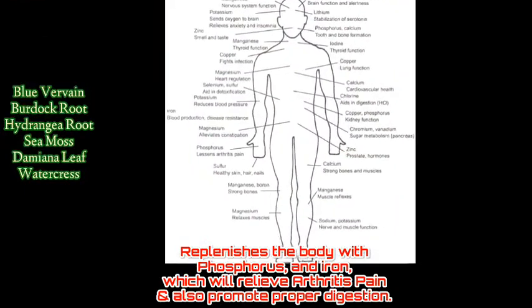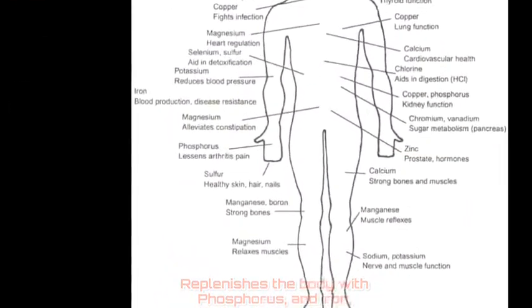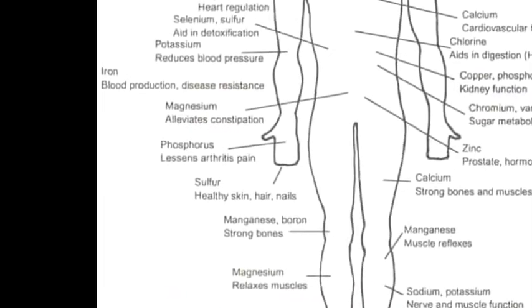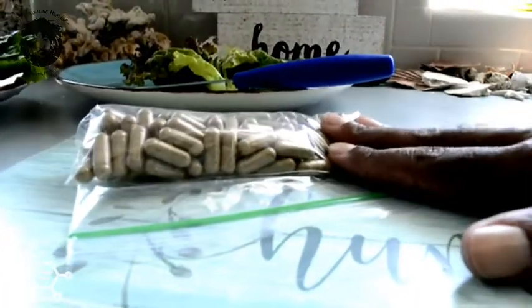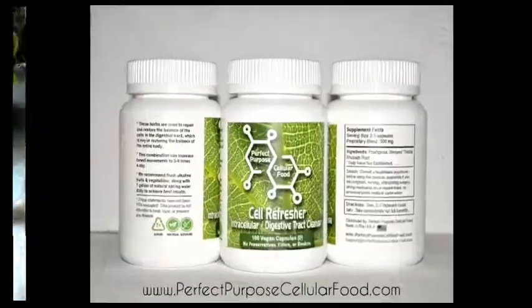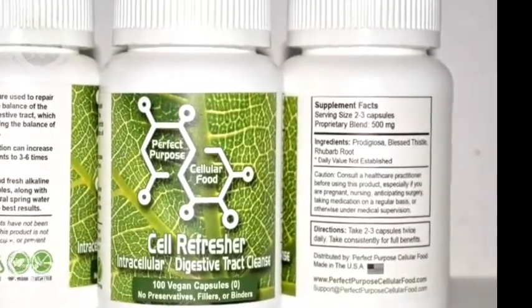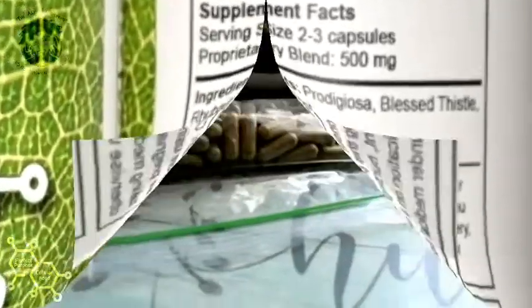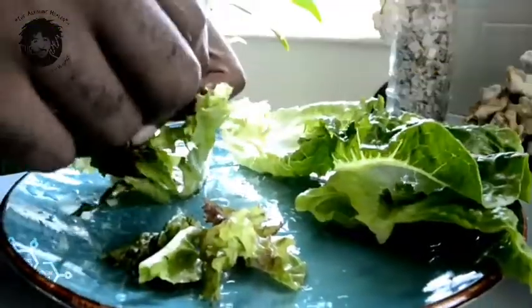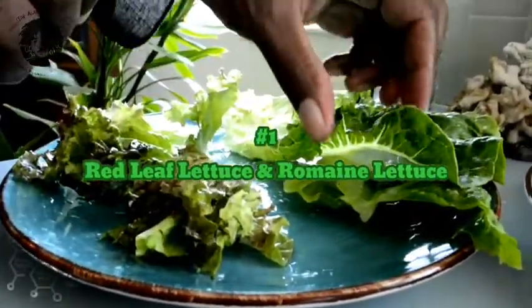I got some sea moss in there - the 92 minerals - some damiana phosphorus, and also some watercress which is phosphorus as well. I'm also taking the cleansing capsules: one in the morning and one in the afternoon. That's the Cell Refresher, which is rhubarb root, prodigiosa, and blessed thistle - a good cleanse for the digestive system.